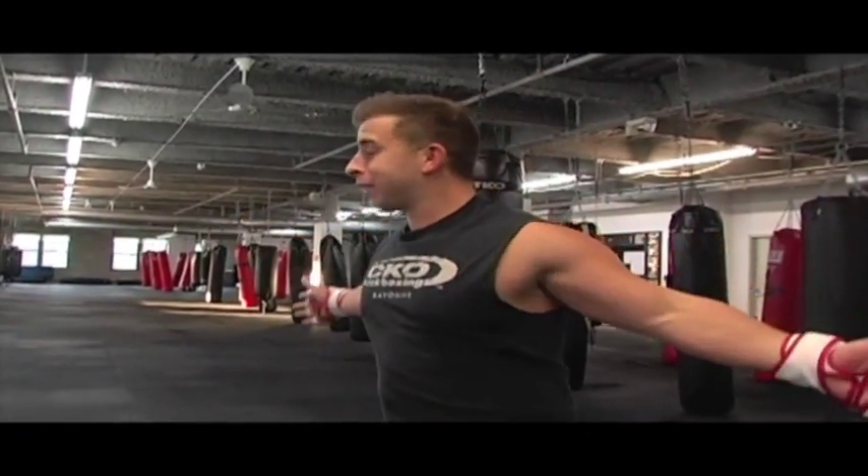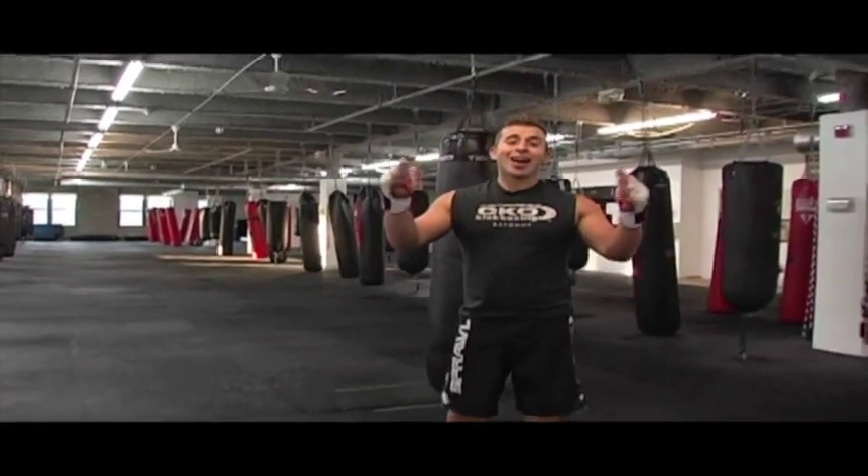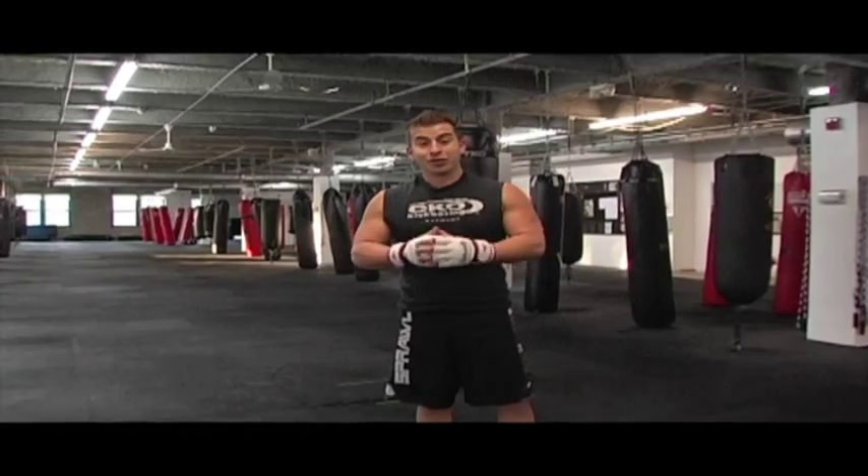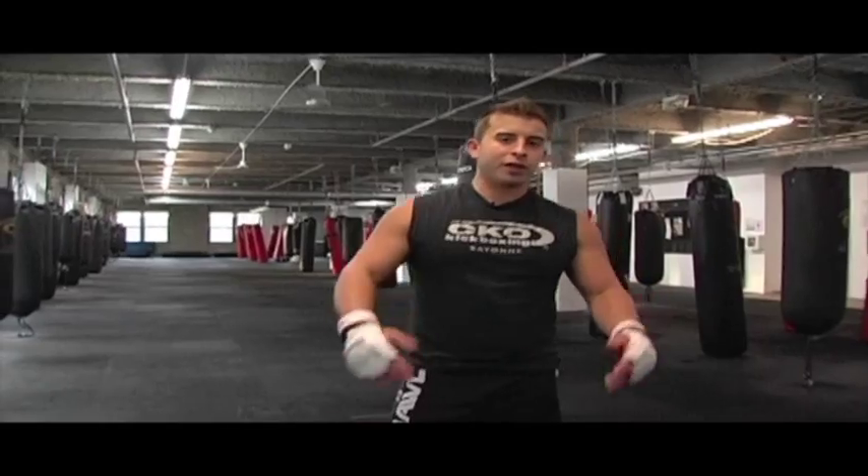Hey guys, Mike Andrula for Dynamic Intensity. We're here at beautiful CKL Kickboxing in Hoboken, New Jersey. 10,000 square feet, a hundred bags. It's an absolutely amazing place and we're going to do something to keep you light on your feet.